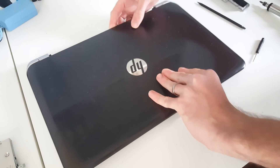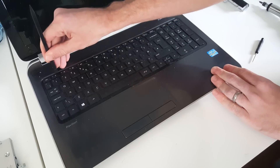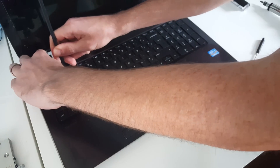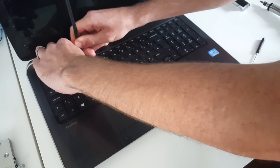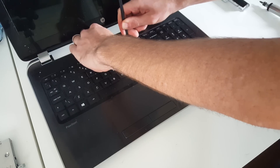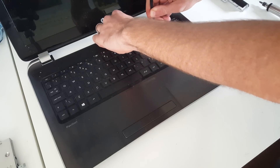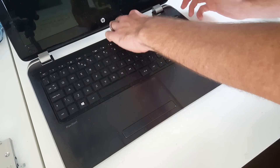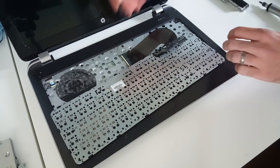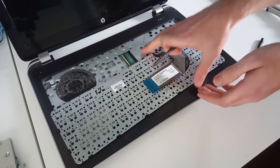Turning this over, we want to open up the screen. Take our spudger and push in along the top of the keyboard, get it in there so we can work along and release the keyboard fixings. With that done, lift the keyboard up and over, then lift the latch to release the cable for it.